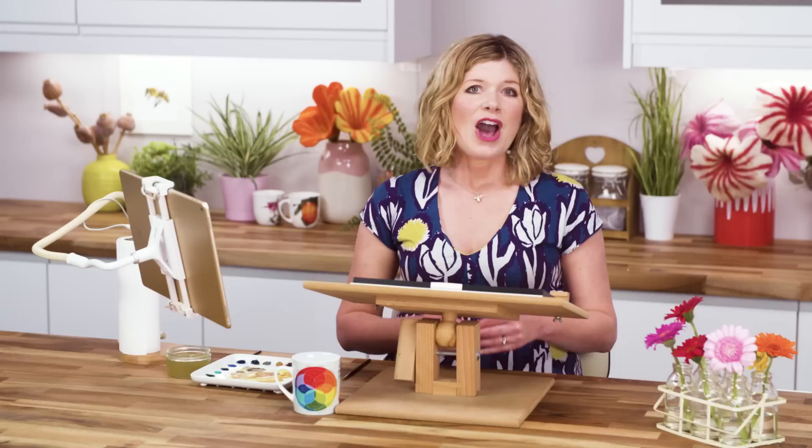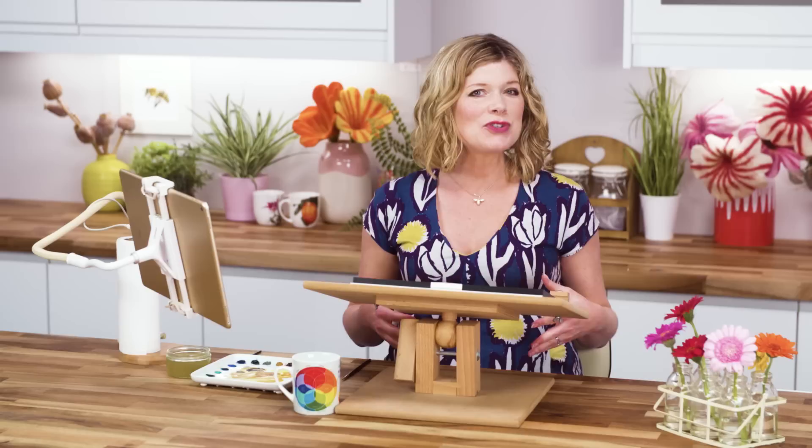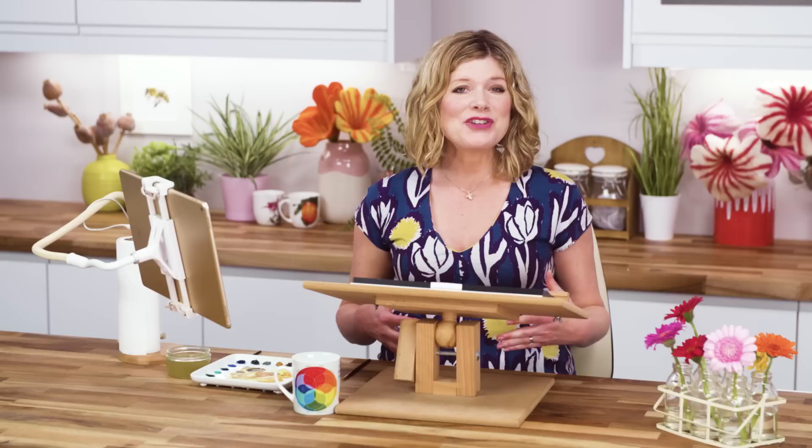A full video class of this sunflower, showing you the detailed mixes I used throughout, is available now in my online school. And there's also a step-by-step project of it featured in my new book, Anna Mason's Watercolour World.